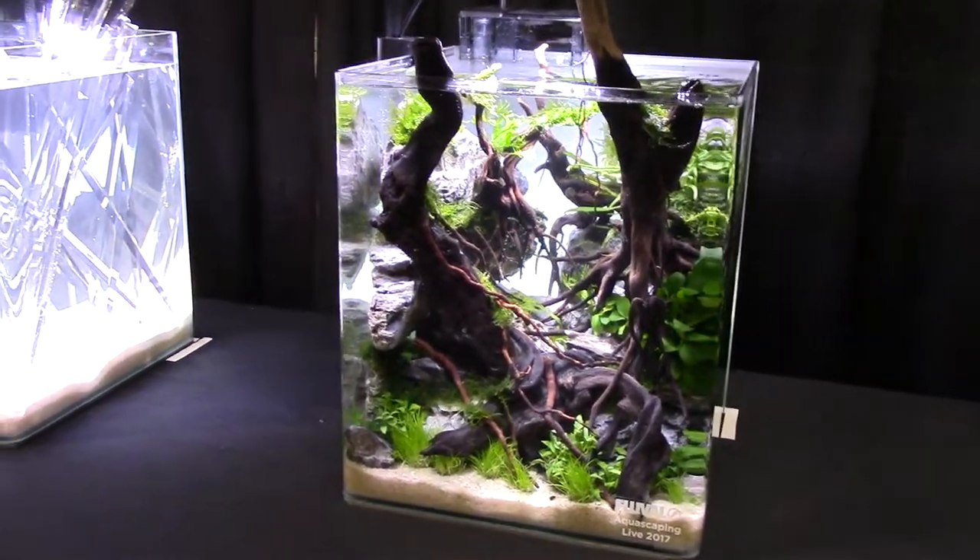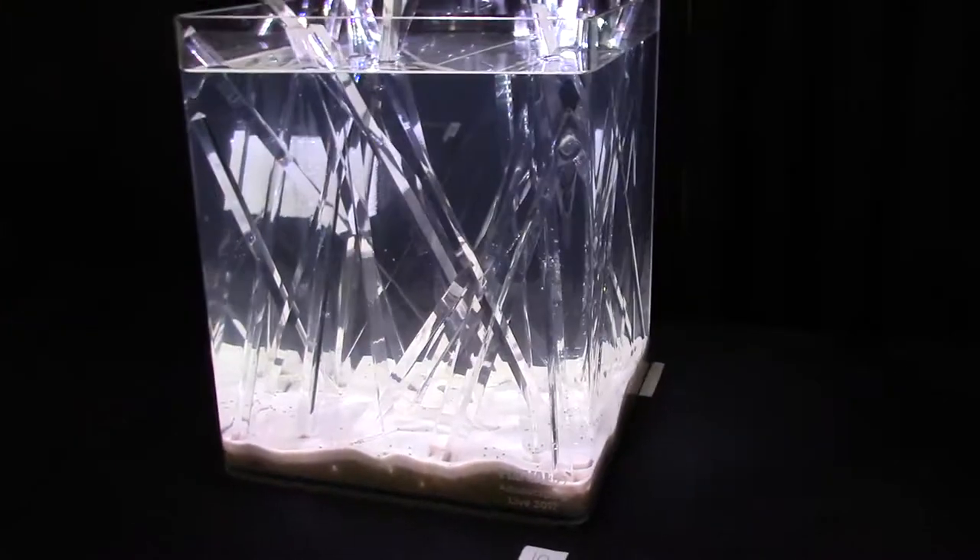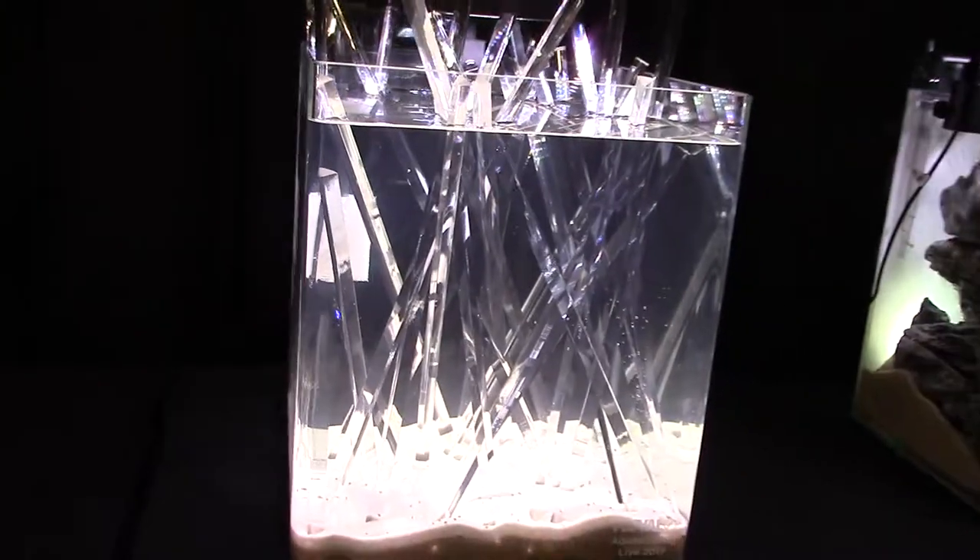This one looks pretty cool. And over here is a really unique idea — you've got that quartz stone going on, but look inside: there's copepods. That's the one stock in this tank, copepods everywhere. This is interesting — kind of a neat concept here.